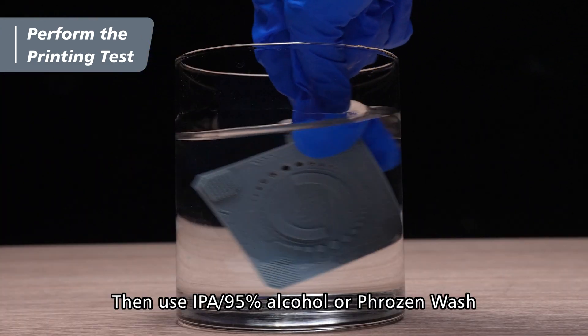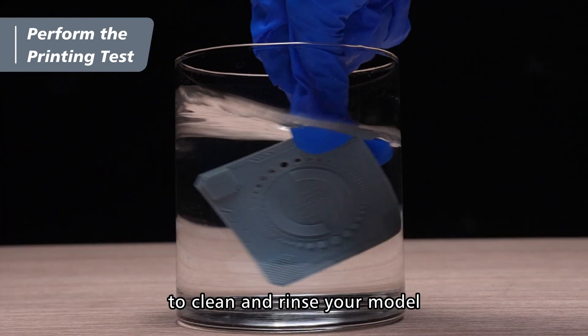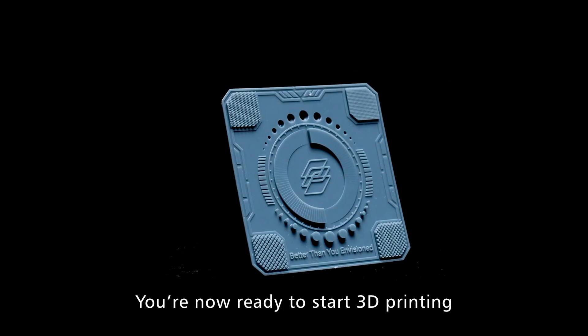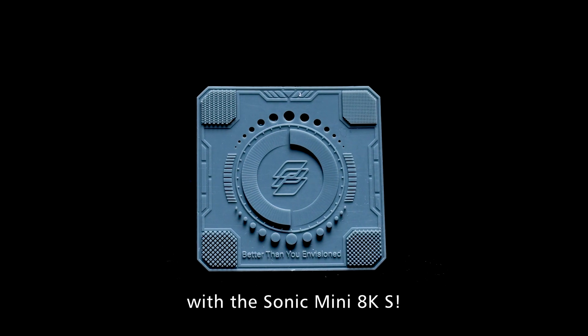Then use isopropyl alcohol or Frozen Wash to clean and rinse your model. Lastly, cure the model with the curing station. You're now ready to start 3D printing with the Sonic Mini AKS.